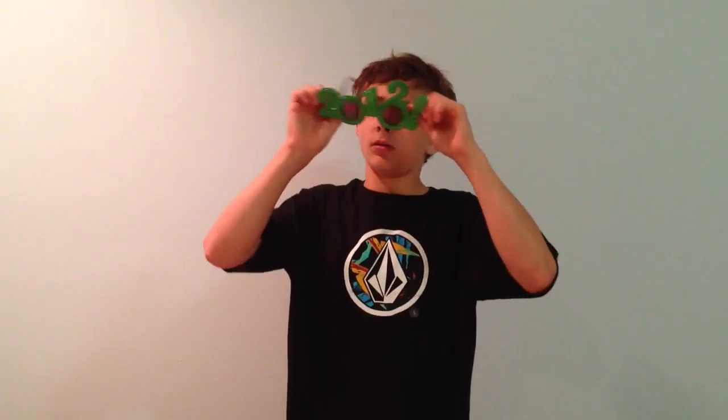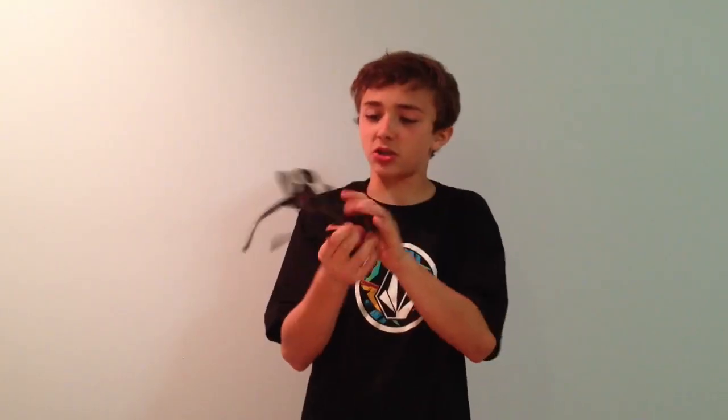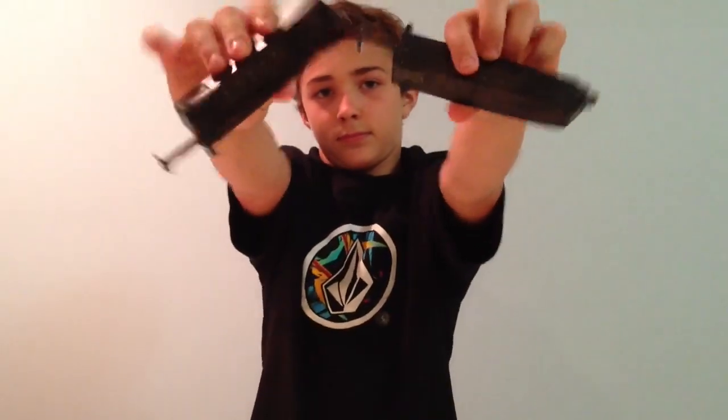Hi guys, this is 2013 — sorry, I kind of messed up. We're back here. This is Pizza Airsoft, and today we are doing a review on the nine-round speed loaders. I purchased these at airsoftmegastore.com. They work very efficiently. I use these for my mid caps.